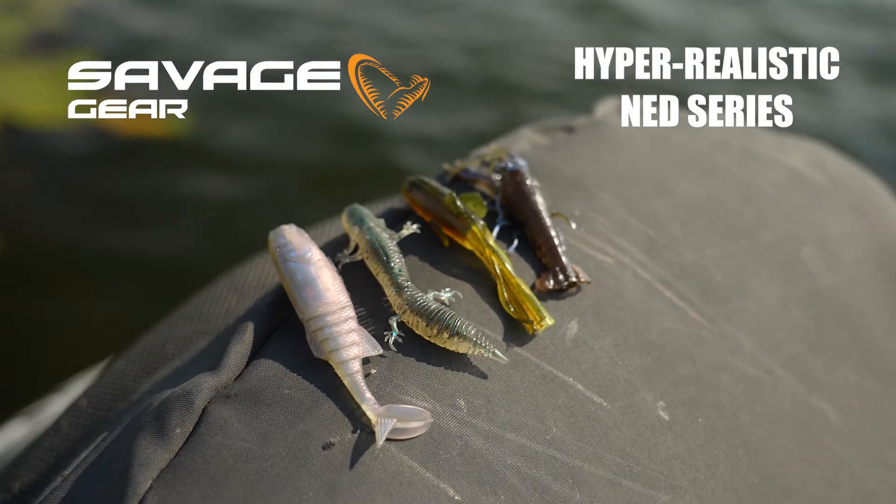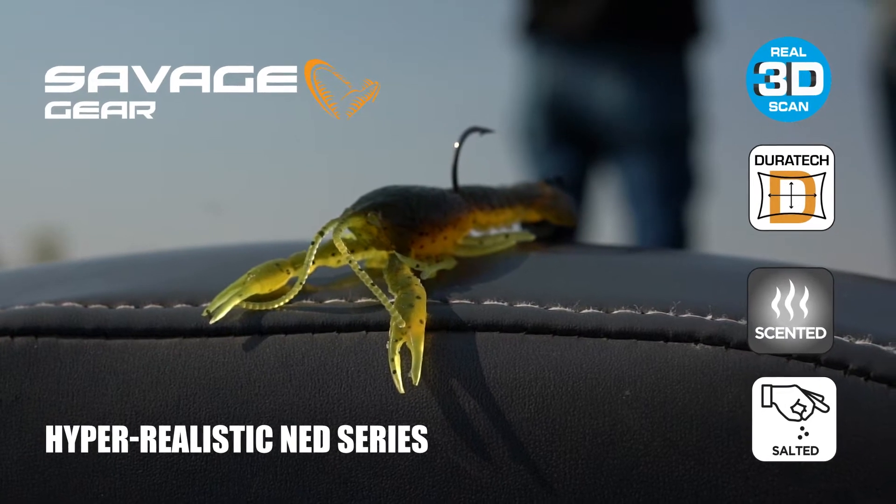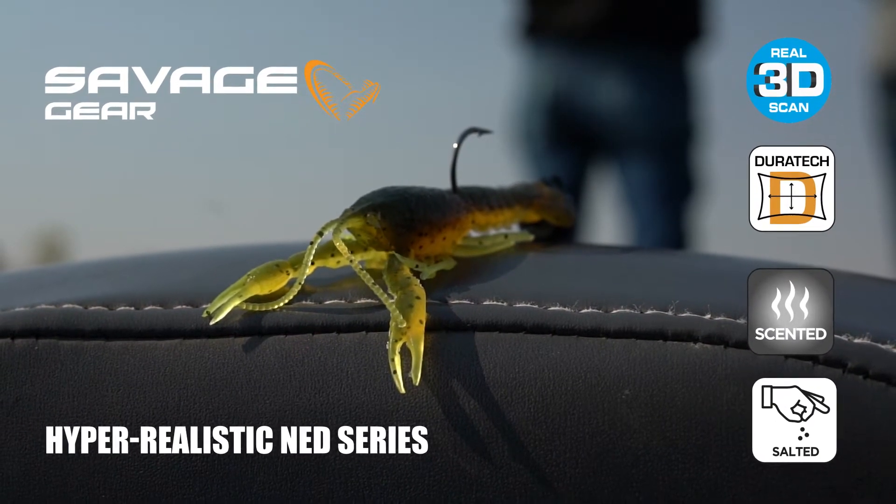Hey, what's up guys? Nick, the Informative Fisherman here on behalf of Savage Gear, super stoked to introduce you guys to our new Ned Rig program.